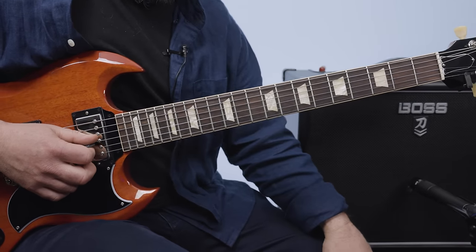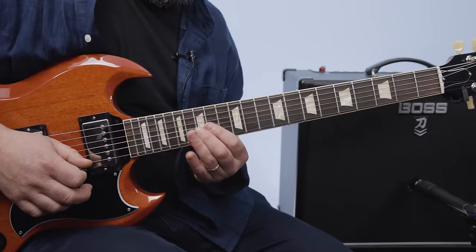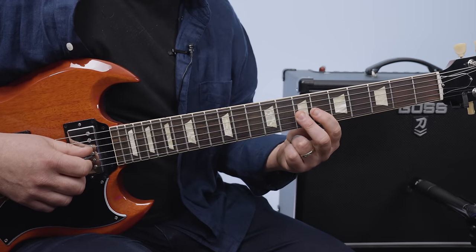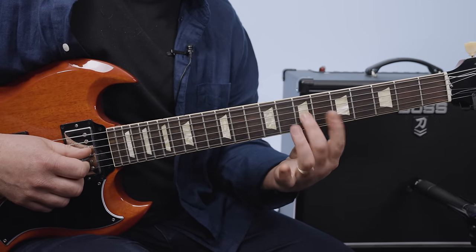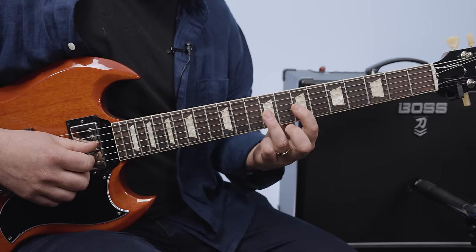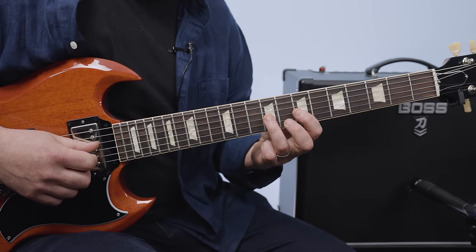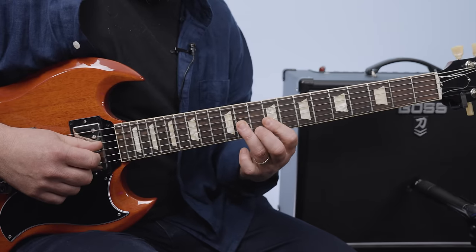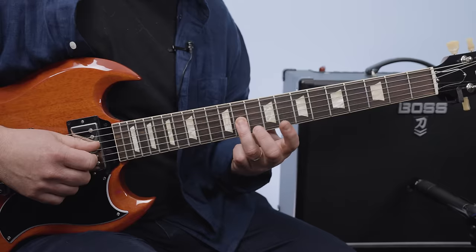Now we're going back up that G string. First we do seven to six — still part of that B minor scale — the pull-off between seven and six, back to the seven. Then the same technique between seven and nine. Then between 11 and nine. Then my ring finger slides up to 12 and we go 12, 12, 11 ringing out.